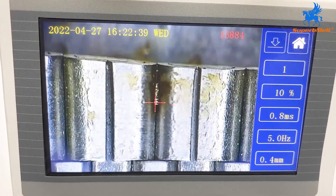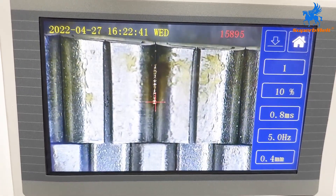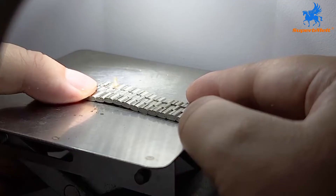Using laser power supply, the spot welding effect is round, pollution free, efficient, and environmentally friendly.